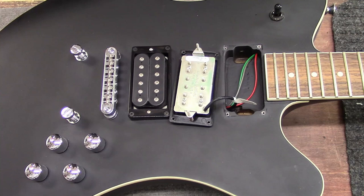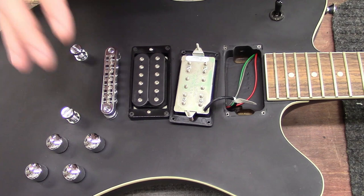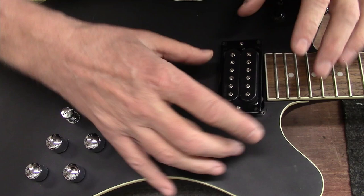So these are DiMarzio Dual Dominion Mark Morton signature humbucking pickups with the three-way toggle switching. Really nice Made in USA stuff. Let's put it back together and continue throwing strings on this thing.